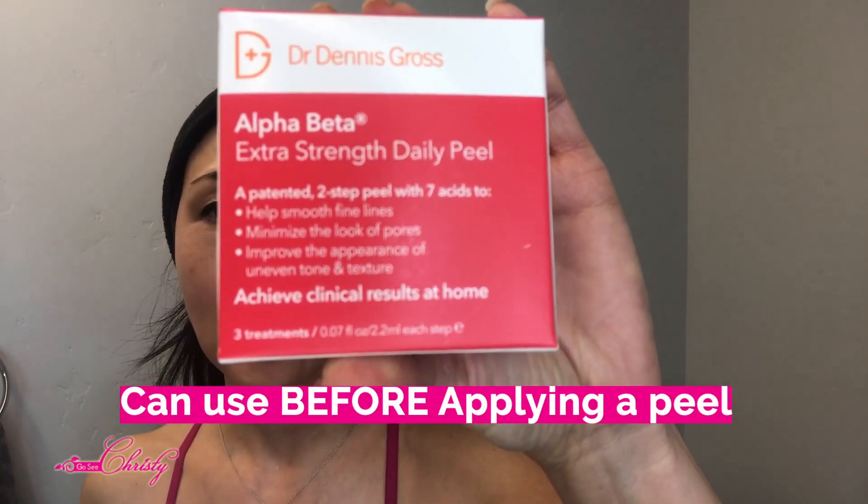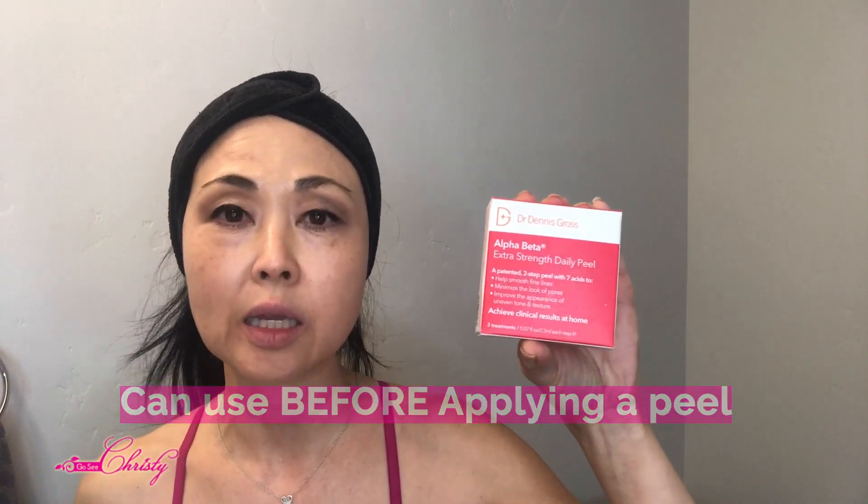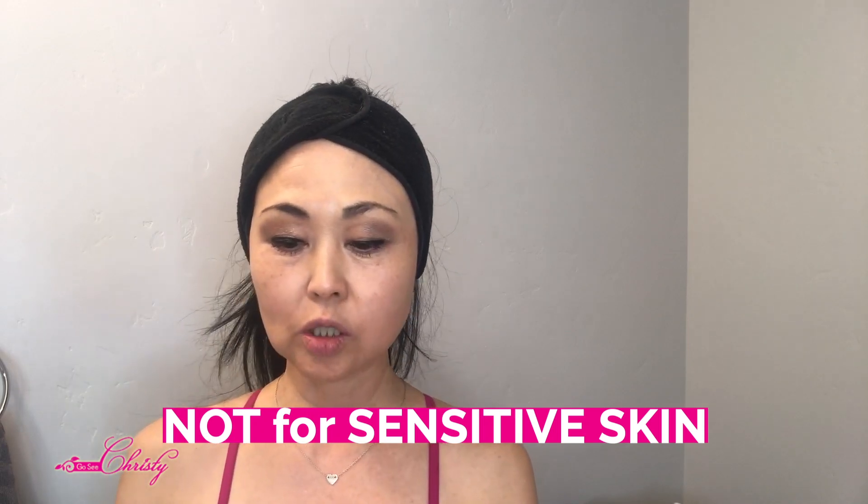They included the Alpha Beta Extra Strength Daily Peel - basically alpha hydroxy acids and beta hydroxy acids in a pad. If you get something similar and you have oily skin and not sensitive skin, you're going to use this to wipe down the excess oil first. My skin has been really dry from so many video demonstrations, so I won't be using it today. After that dries, then you can do the pumpkin enzyme peel.